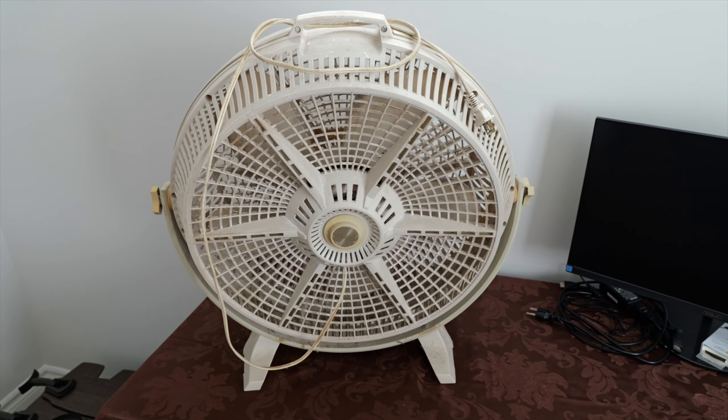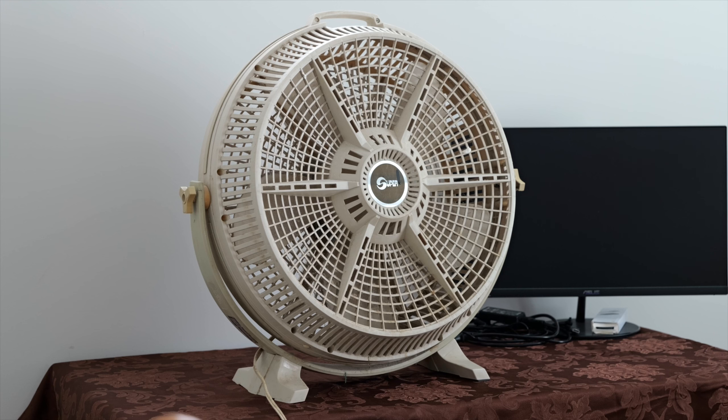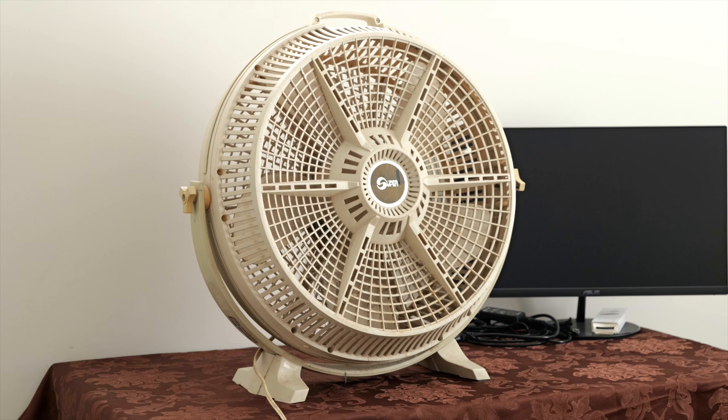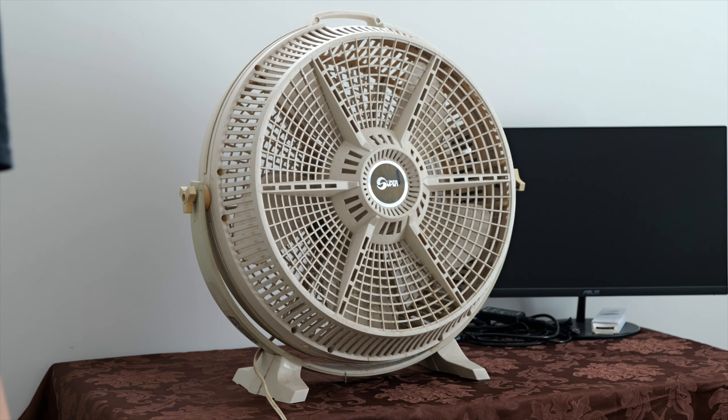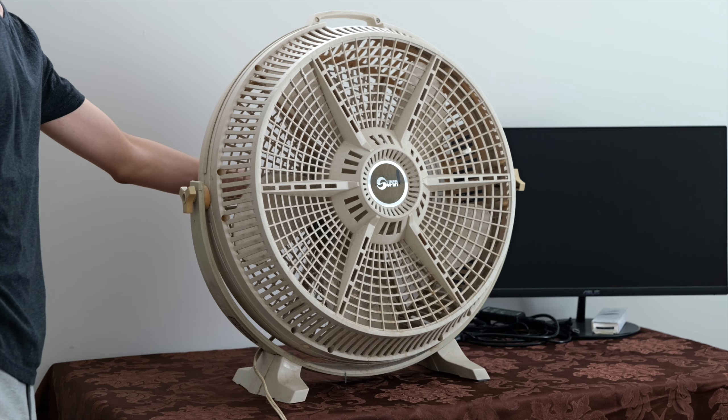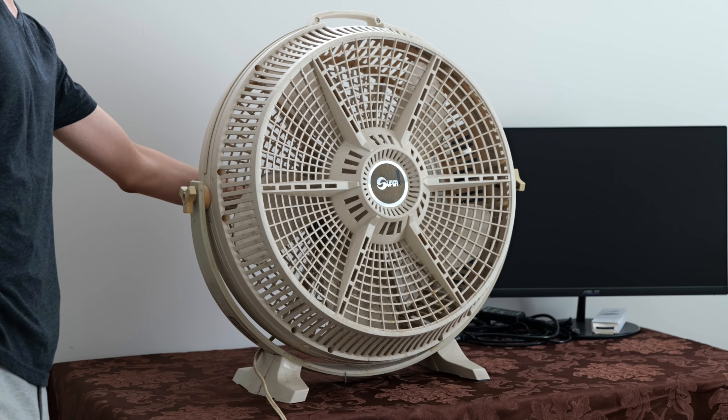Let's give it a test — hopefully it doesn't spew dust all over the room. I've got the camera really far away from the fan, kind of zoomed in just to prevent the camera from getting smothered with dust. Well, here it goes. This might be a bad decision to get the fan running with all the dust in there, but we've got to do it for the video. We'll start off safe and go low.